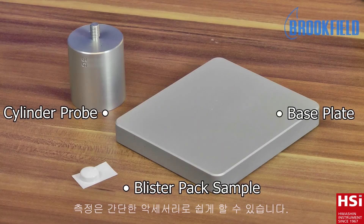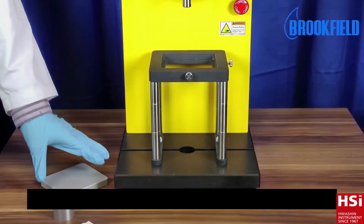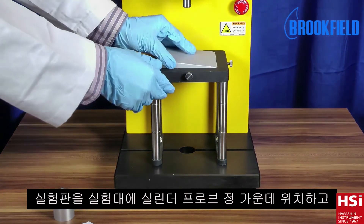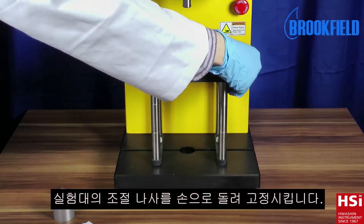Here you see the individual parts of the accessory. To set up the test, place the base plate onto the fixture base table and tighten into position using the thumb screws.